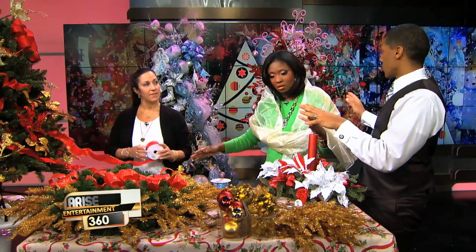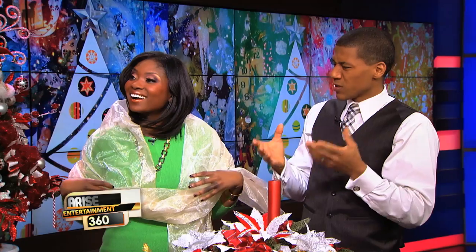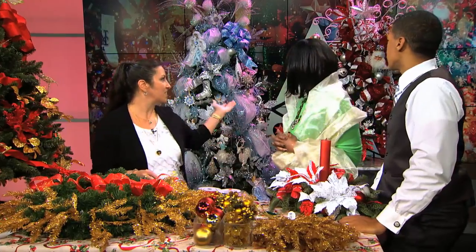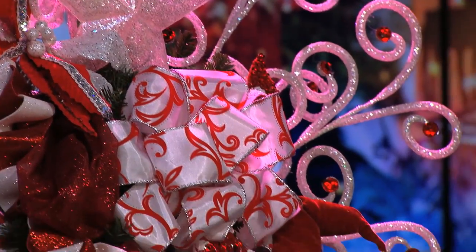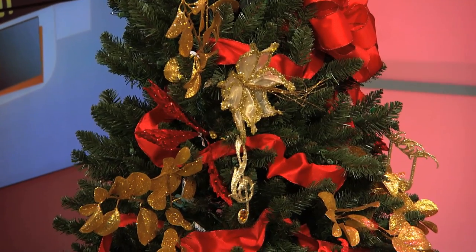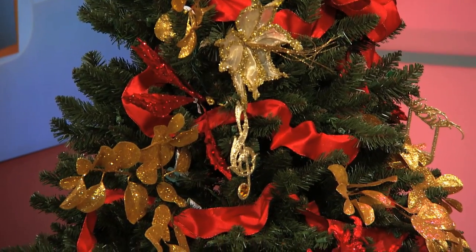These trees look very elaborate, so you obviously had a theme picked out before you started. Is it always important to have a theme? What I recommend is take a look at your home. If your home is more modern, go with the silvers. If it's warm and traditional, go with red, gold, and greens. Some people like fun themes like a Santa-snowman look. It's about balancing colors and not overpowering one color over another.